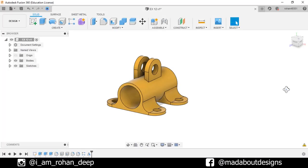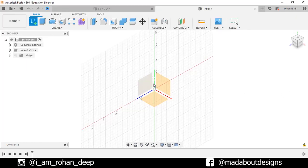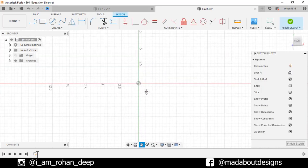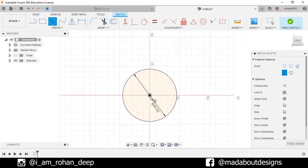First create a new design by going to Files, select New Design. Create a new sketch on the front plane. Go to Center Diameter Circle. Select the center as the origin and give a diameter of 45 cm. Draw another circle from the same origin of diameter 55 cm.